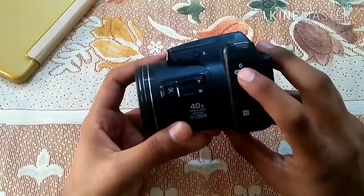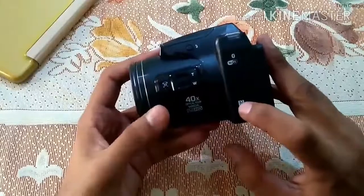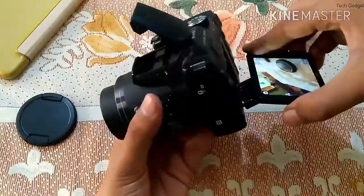With built-in Wi-Fi, NFC, and Bluetooth Low Energy (BLE), the Nikon B500 has a wide variety of connectivity options.